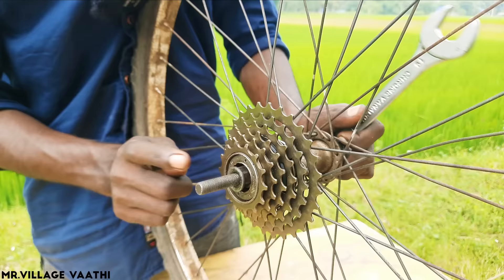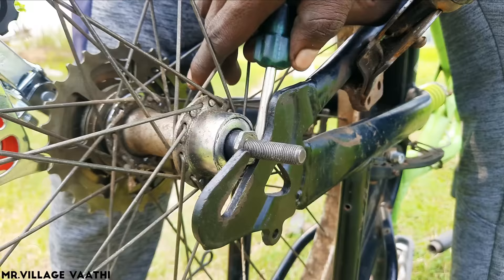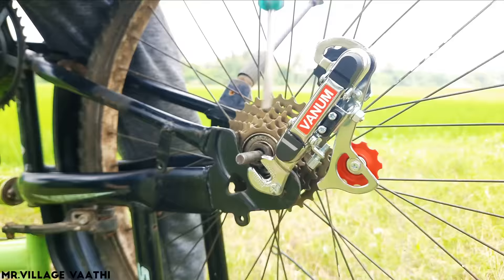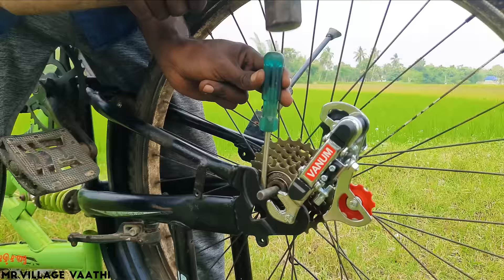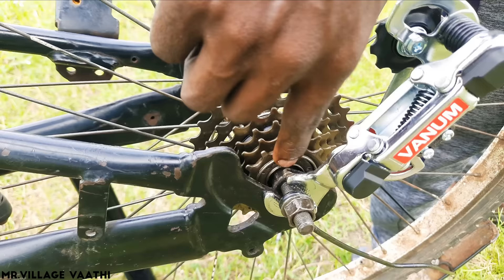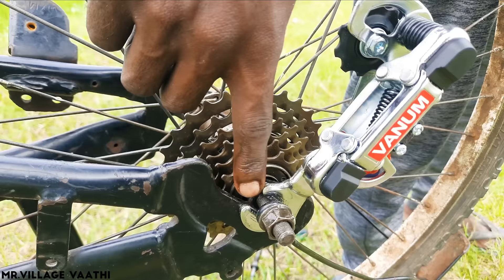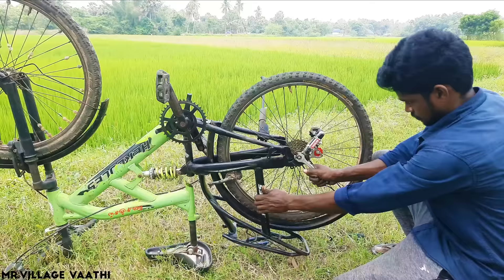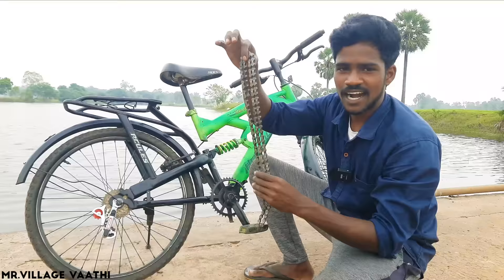We will go outside the axle bolt. Turn the screwdriver to open the axle bolt. We have a little bit to open the axle bolt. Turn the axle bolt off as well. We need to take a nut on the plate. The nut on the plate is also a nut on the plate. Now we need to take a nut and then take a chain.